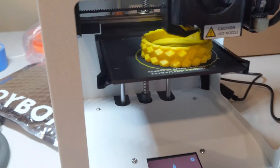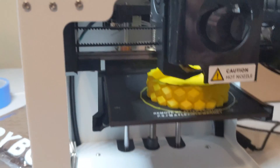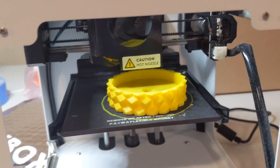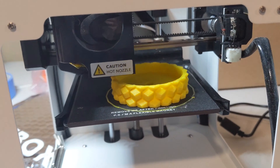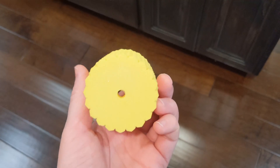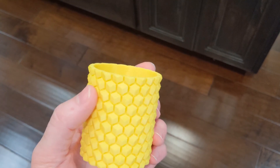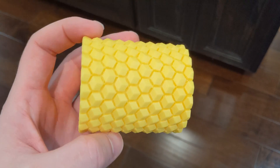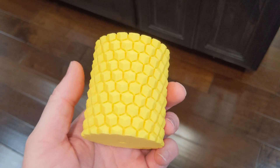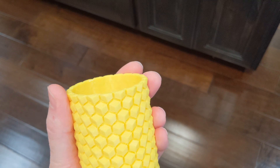Quick update: it's still printing and getting further than it did last time, so cleaning out the extruder gear seemed to help quite a bit. Here's the finished product — it came out great. Apparently cleaning out the extruder gear really did work. I hope that helps other people. It's a pretty easy fix — only took me about two minutes once I figured it out. Thanks for watching.